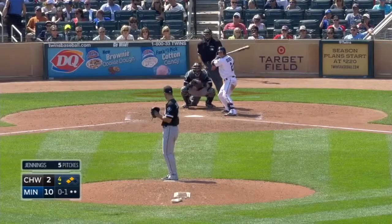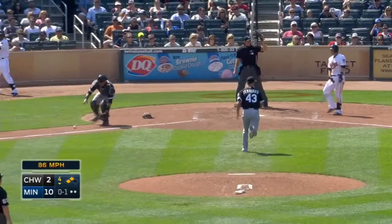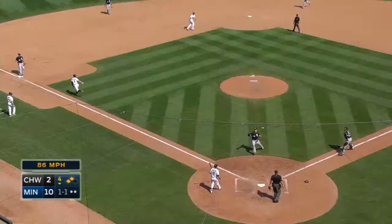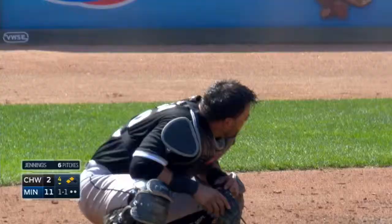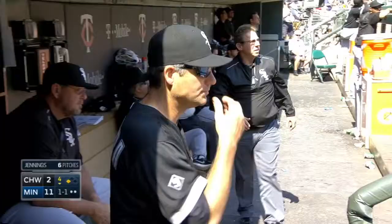Soto kicks it away and flips it underhanded. Schaefer will score and nobody's at home plate. Schaefer started down the line as Soto scrambled, then flipped the ball over the head of the pitcher covering. The problem is Schaefer had stopped and retreated to third.